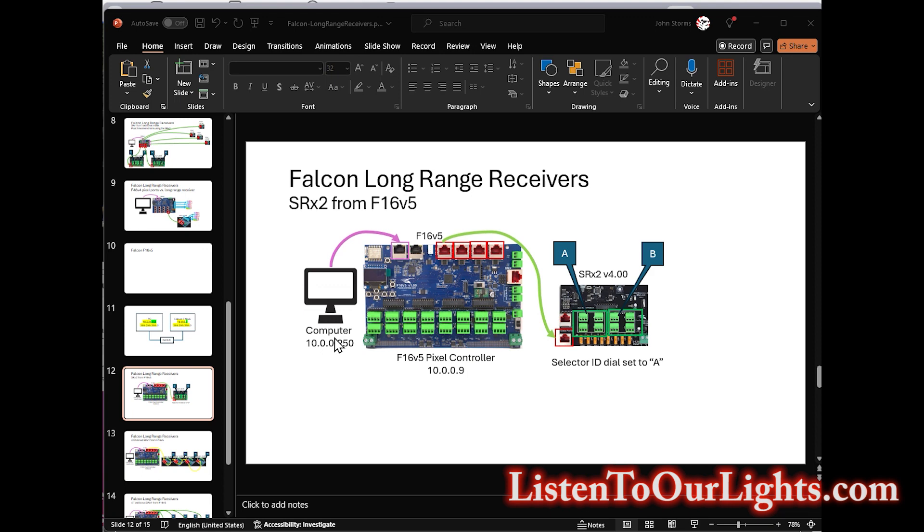So on paper this is how I have everything set up. I have the computer on IP address 10.0.0.250 and I have the F16 V5 pixel controller at 10.0.0.9, connected through one of its Ethernet ports. Then on the first receiver port, marked 17 to 20, I have a Cat5 cable running to my SRX2. This is a Falcon smart receiver board and it's called 'two' because it has two receiver boards on one. I set the selector ID dial to A, and what I'm expecting is four ports on A and four ports on B, numbered 17 to 20 — so 17A, 18A, 19A, 20A, then 17B, 18B, and so on.